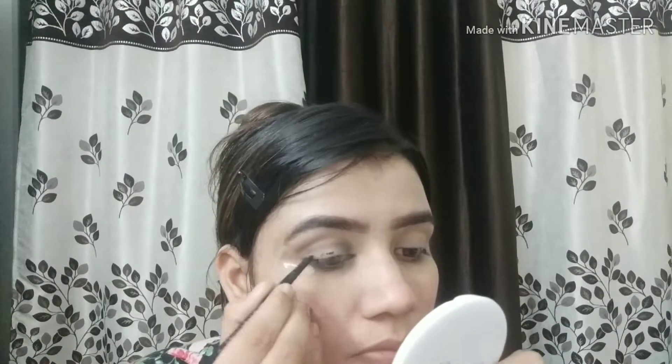I have used my eyebrow palette as a transition shade on my crease line. After that I have used my eyebrow gel eyeliner and applied it as a black base because we have to create smokey eyes. I used my eyebrow palette because it is perfect, smooth, and has enough black.